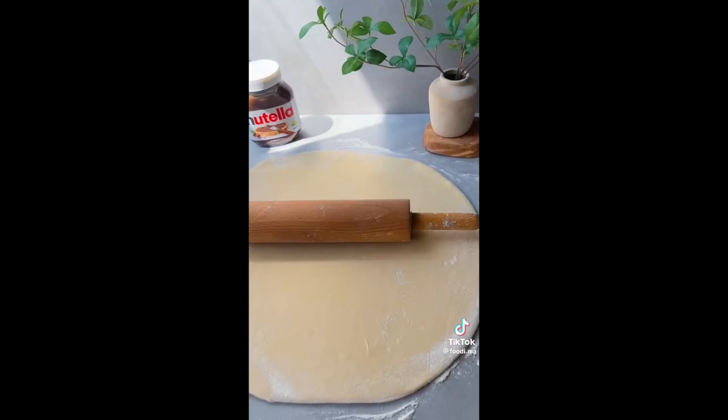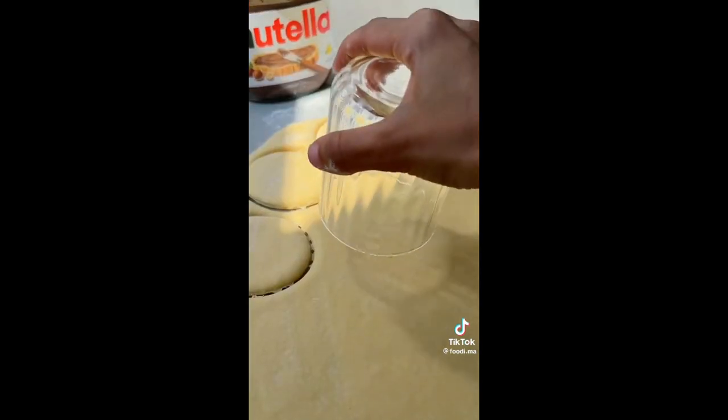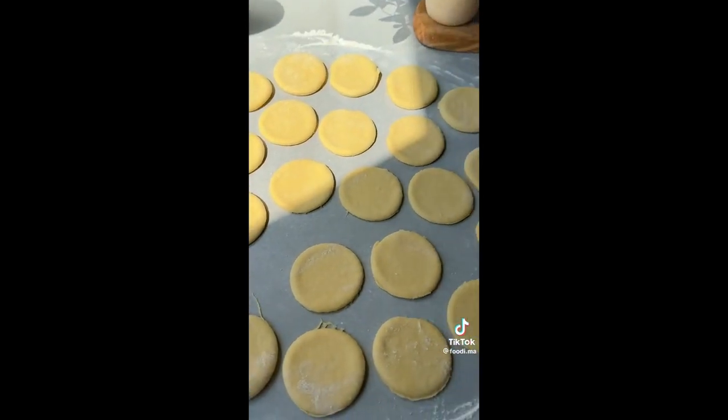Knead the dough for 10 minutes, then remove to a floured surface and roll it out to about half an inch thick. Use a cookie cutter or any cup to cut circles. Once the dough is cut, cover and rest for 30 minutes. Meanwhile, on a separate plate, mix 1 cup of sugar with a tablespoon of cinnamon and set aside.